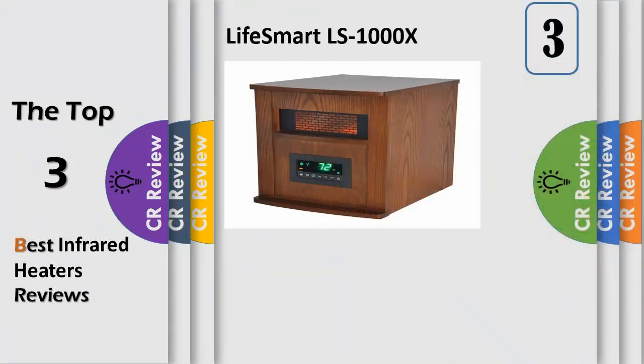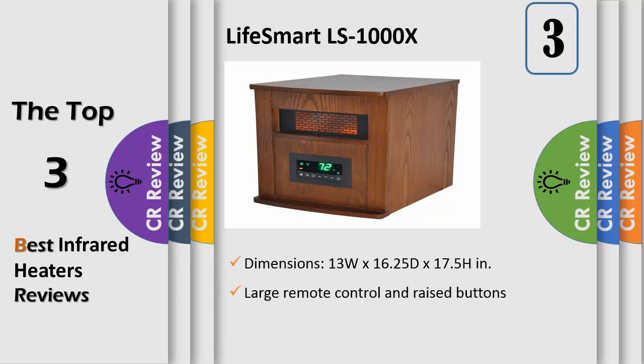Number 3. The Lifesmart Life infrared heater offers you safe, healthy heat and is ultra-efficient for a large room. This heater features 6 quartz infrared elements that are actually wrapped in a metal heat exchanger coil.